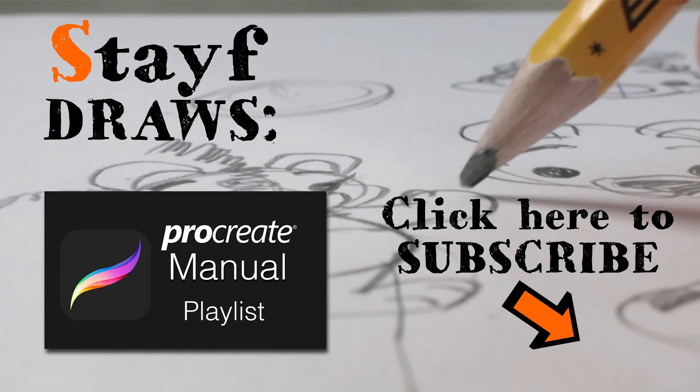If you're looking for certain parts about Procreate, you can go through the playlist and there you'll find the subject you're looking for. If you like this video, please give it a thumbs up or subscribe to my channel. That way you won't miss a single video. Drawing is fun and practice makes perfect. See you next time. Doodles! Bye-bye.